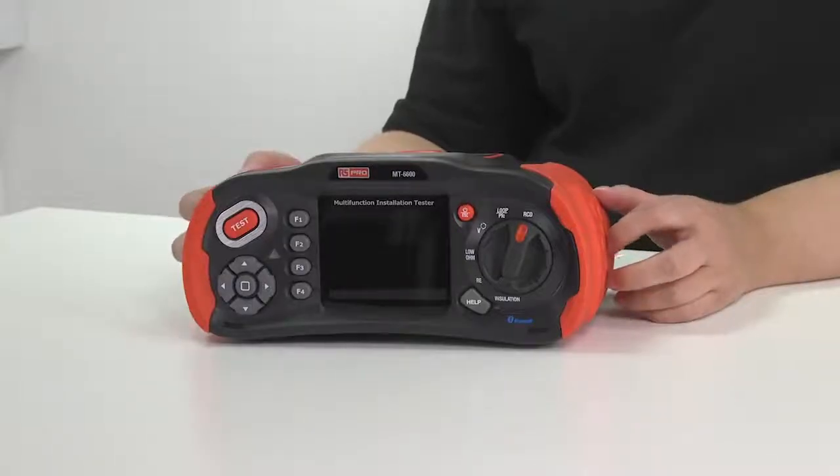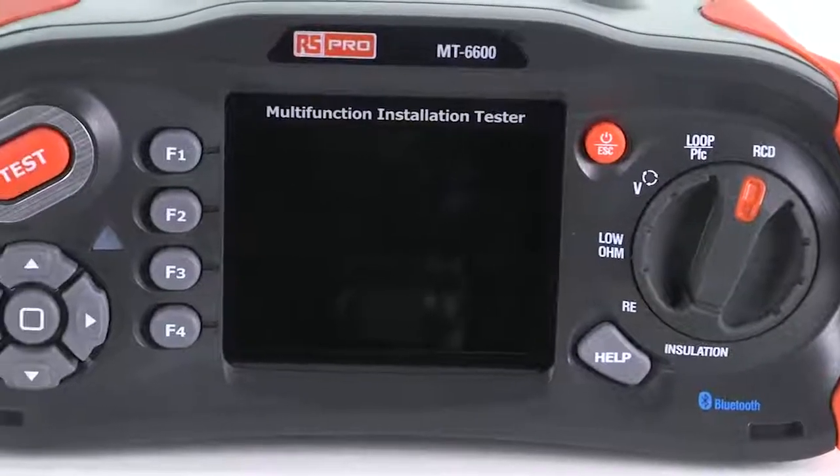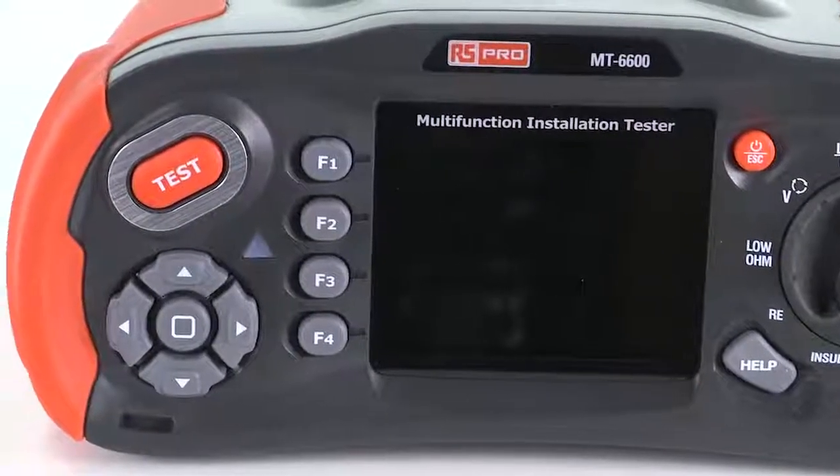It's got a three and a half inch TFT colour display. It's wide angle, which means that you can see it from wherever you are. On the front, you've also got a user-friendly interface with your function keys and your test button.